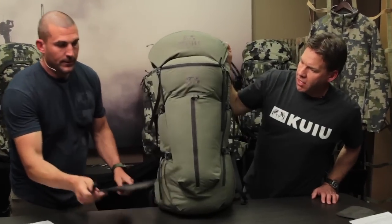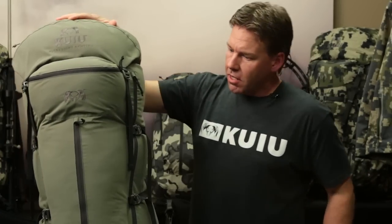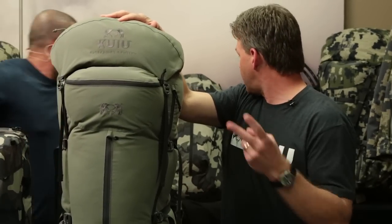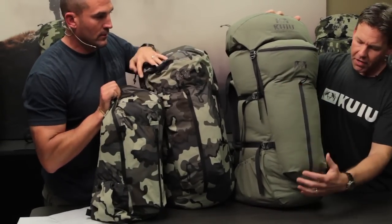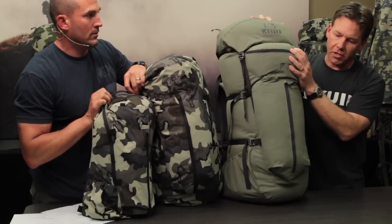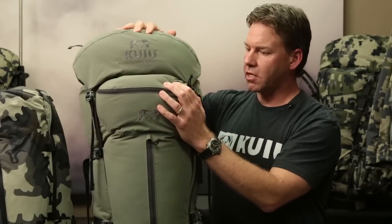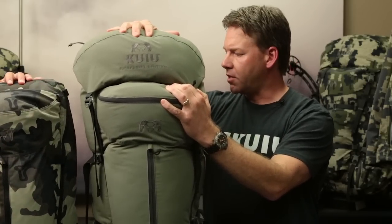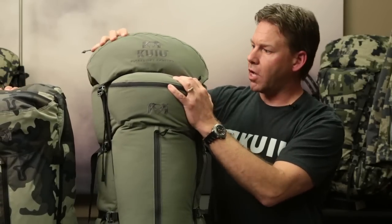So the 6,000 cubic inch bag — starting with pocketing. The pocketing on this bag is the same as on the two other bag sizes, the 1,800 and the 3,000. You've got a lower pocket that can fit up to the largest size spotting scopes, and an upper pocket for things you need to get to quickly — headlamps, GPS, things like that. The 6,000 has a 500 cubic inch lid that is not only expandable but also completely removable.